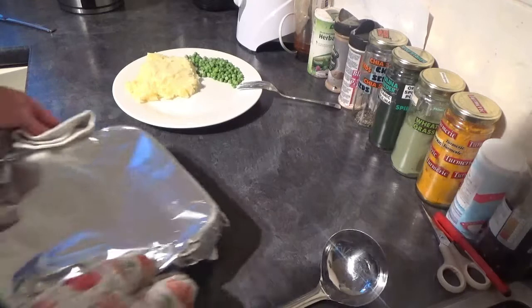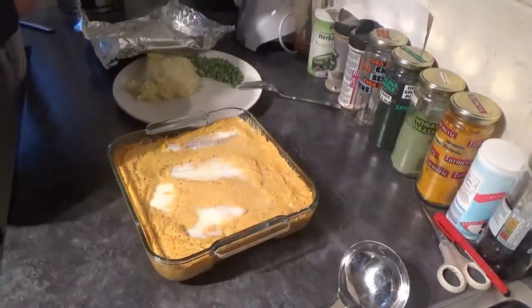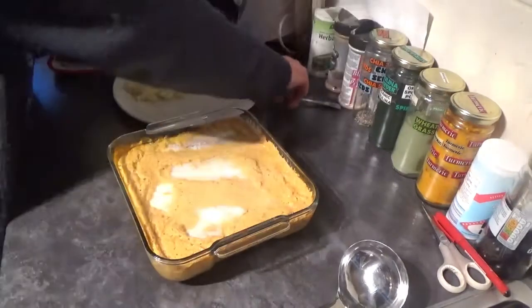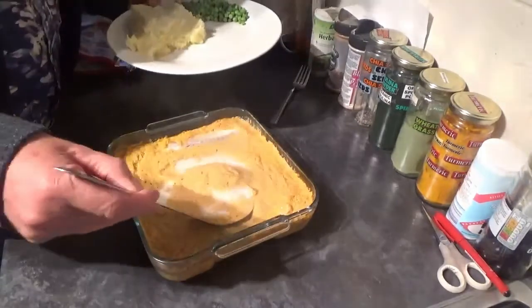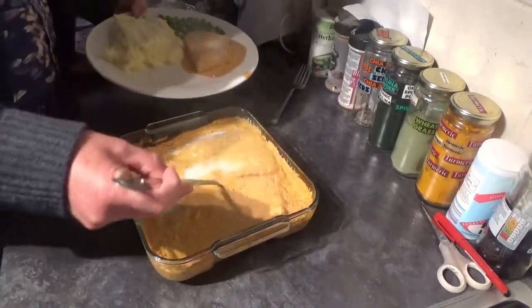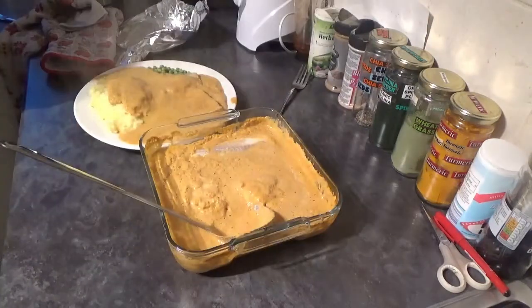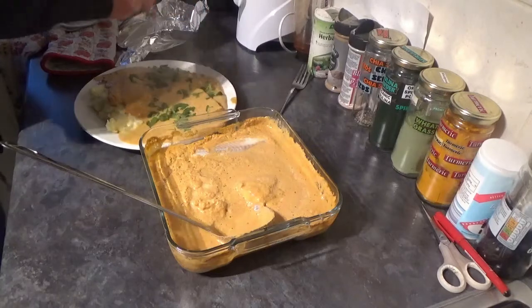When it's had its time, take it out and dish it up, and finish it off with a sprinkling of your parsley. I'll see you next time.